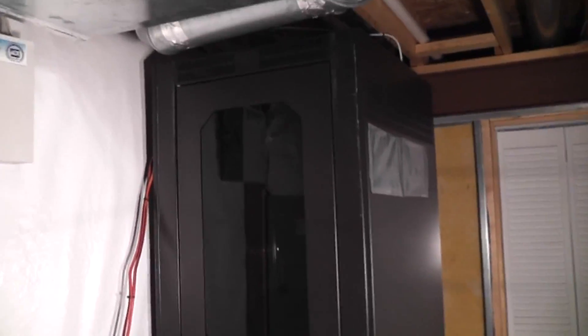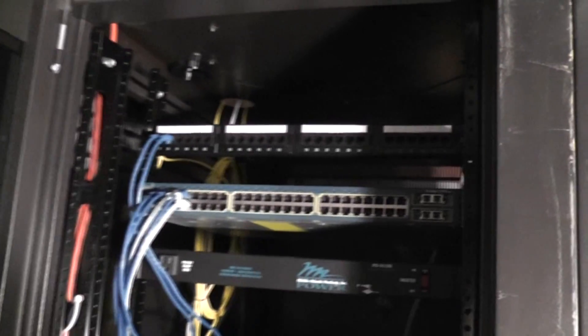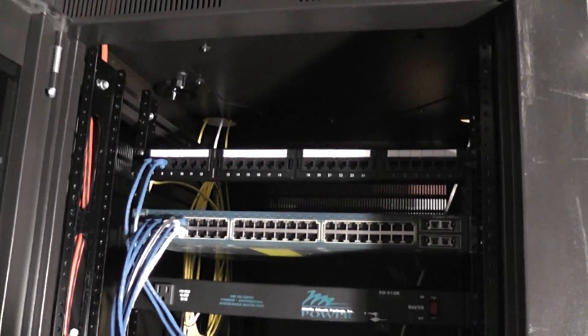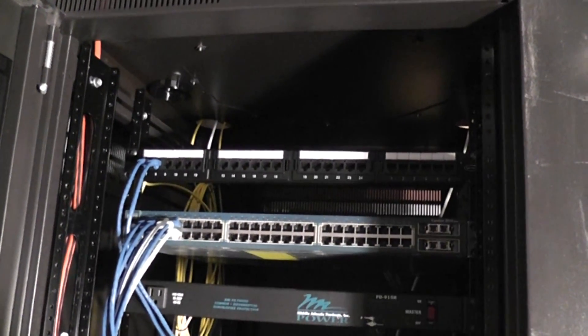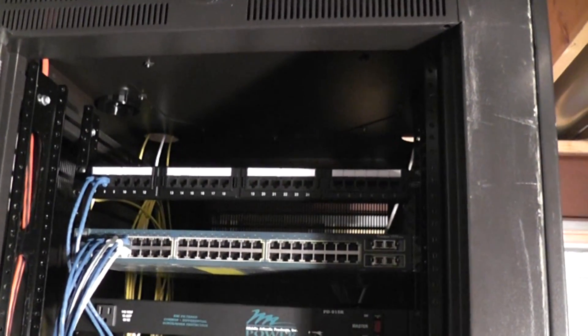Let me get a little closer and show you what's inside. Starting from the top — I've got a 24-port patch panel up top.